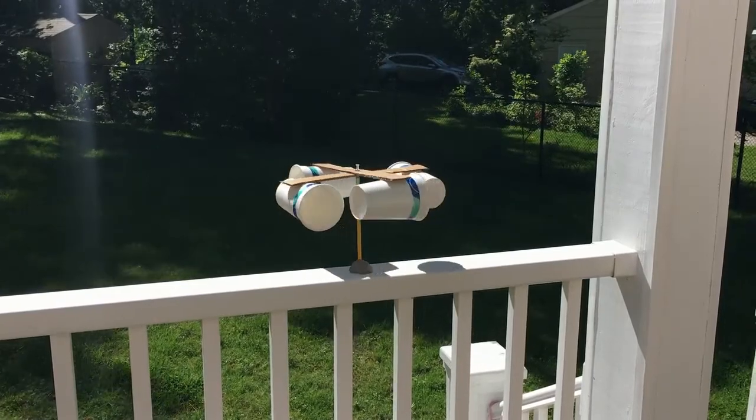And that's it! Thank you to everybody who joined me today in making this anemometer. I hope you found this project fun. Stay safe guys and enjoy your summers!